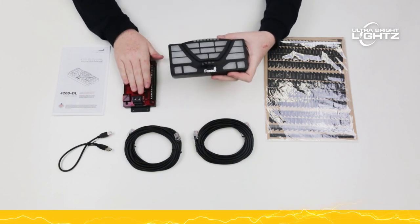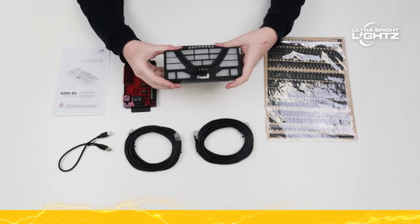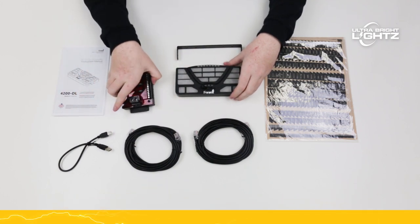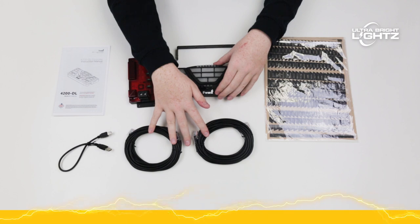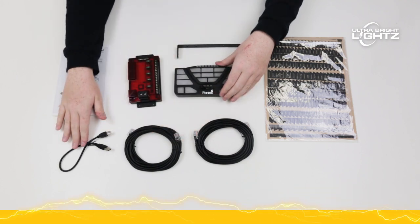It now even includes data link to make wiring even easier. Included you'll find the control head, the instructions, the relay module, the RJ45 wires, a U-bracket, and a USB cable for programming.